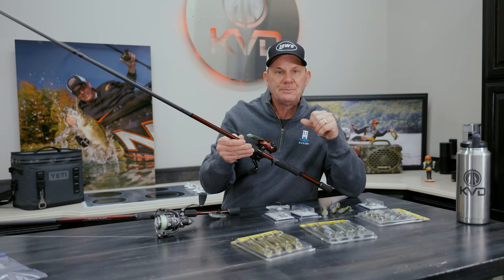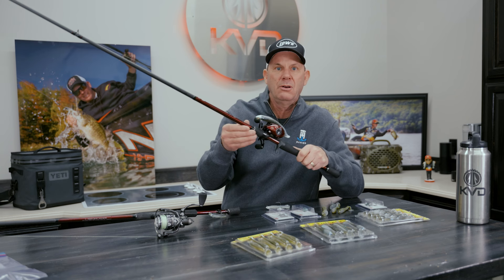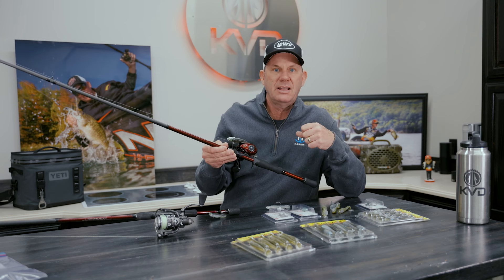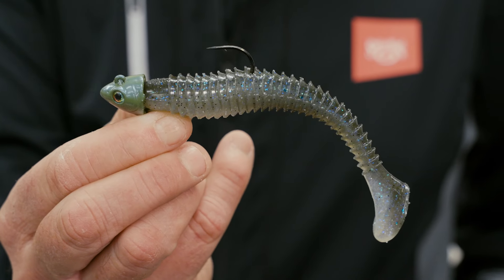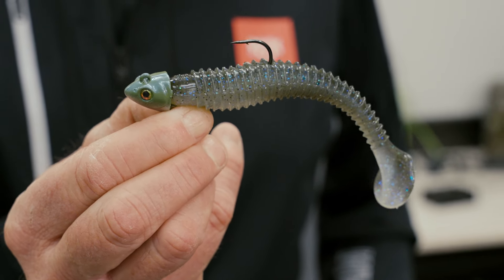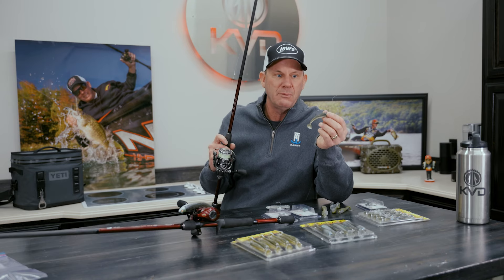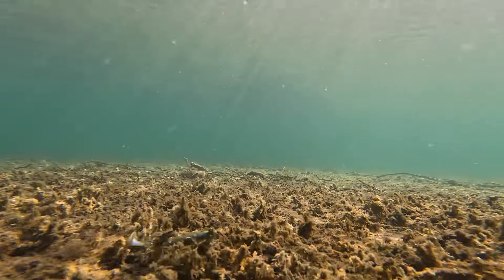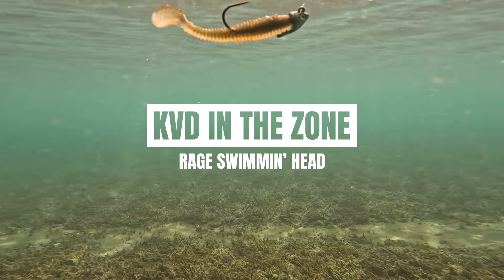One of the things I do a lot with swimbaits is use them on lighter fluorocarbon line, and that just helps keep that bait down in the water column. In open water ledge fishing, I'm not around a lot of cover — no standing timber or thick grass — so I don't need heavy line. That allows the bait to get down deeper and stay down deeper. A lot of the fishing I do, especially up here in the Great Lakes in real clear water, I want to get that bait right down on the bottom. This little quarter-ounce one with the 3.25 Rage Swimmer on it just keeps it down close to the bottom where I'm imitating perch and gobies. Whether you want to scoot it along the bottom or swim it through the water column, it really does a great job.